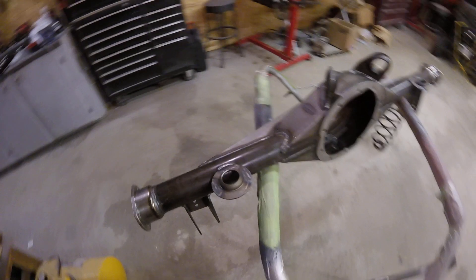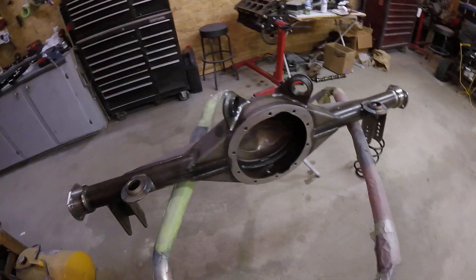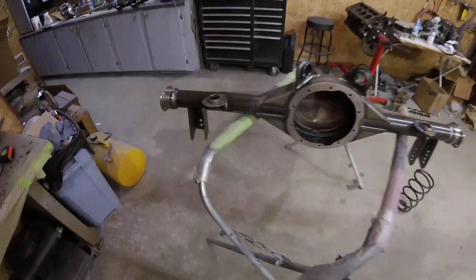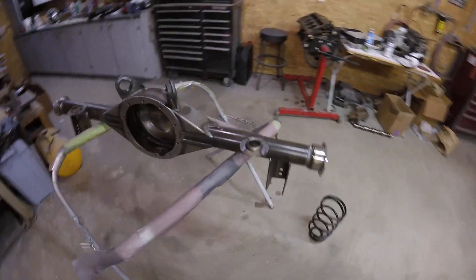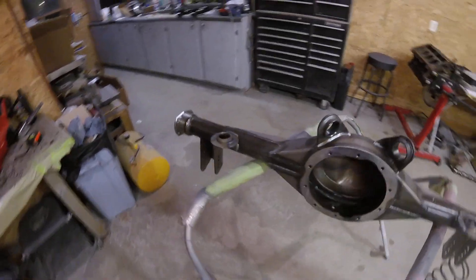So yeah, here's the latest update. Hopefully next time I'm going to get this painted, or I'll probably do a video on prepping and painting all of this. Thanks for watching.